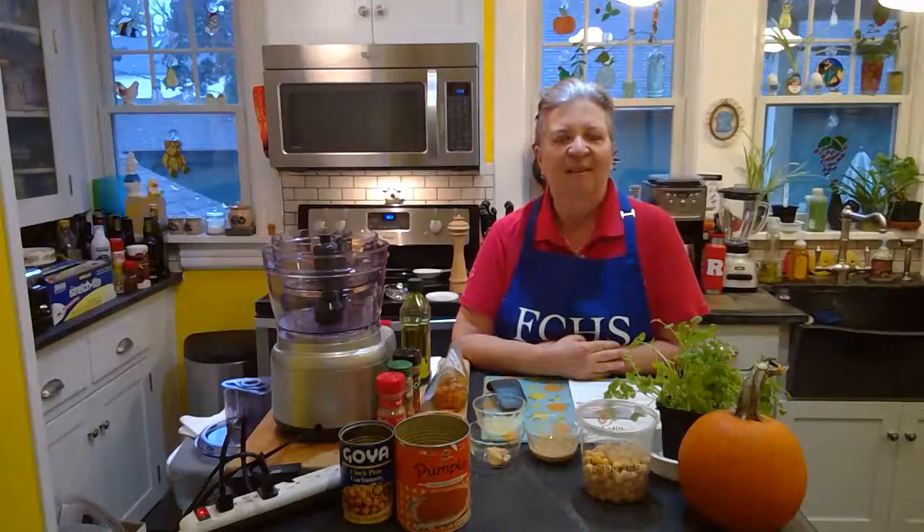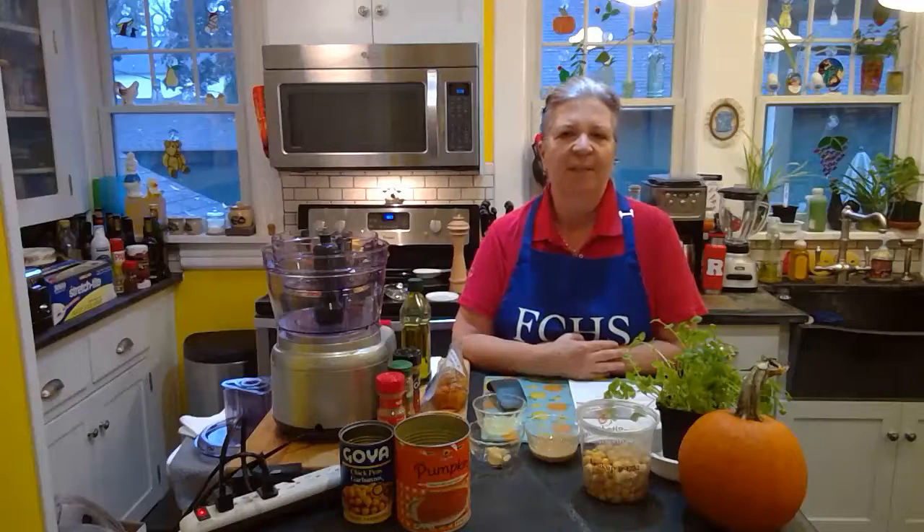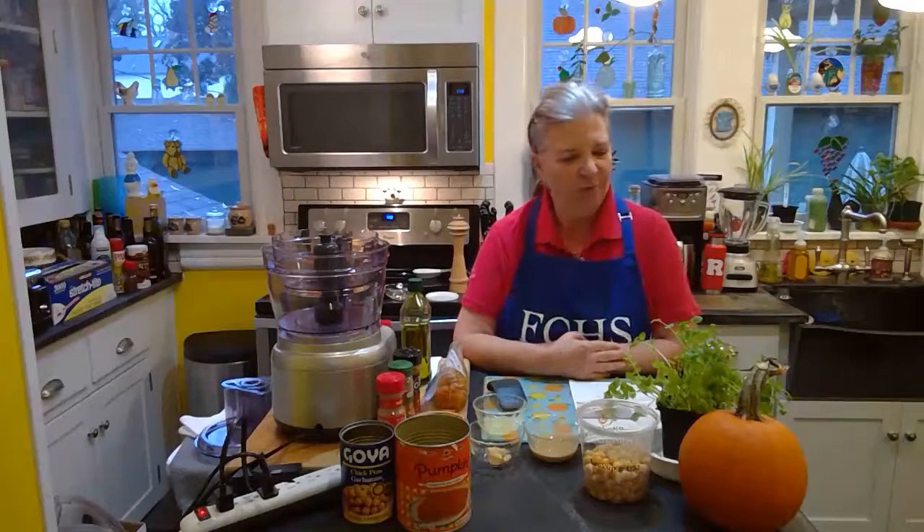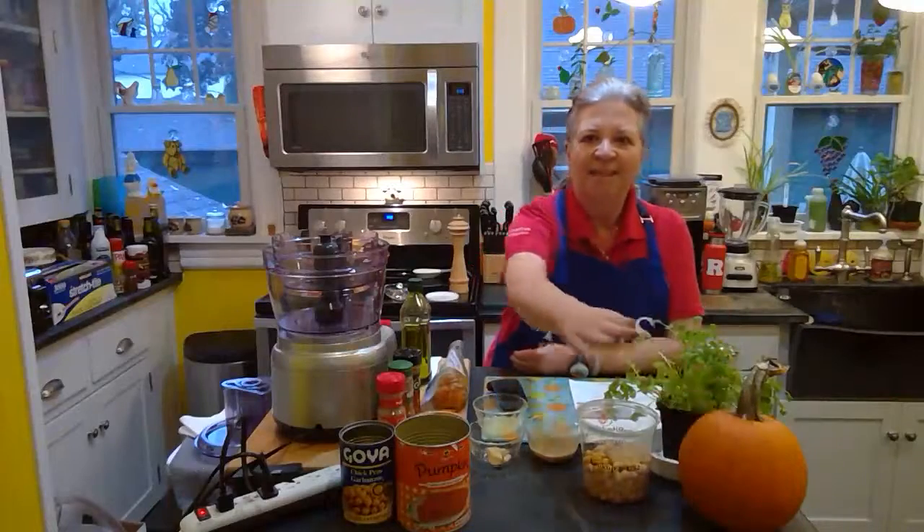Hi everyone, welcome to Farm to Fork in Hunterdon County. I'm Sandra Grenzi, Family and Community Health Sciences Educator for Rutgers Cooperative Extension of Hunterdon County, and today we'll be talking about pumpkins.